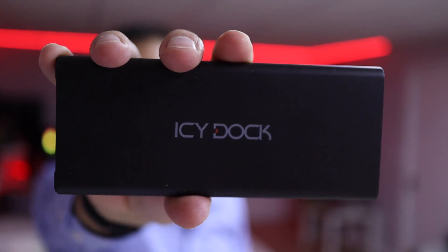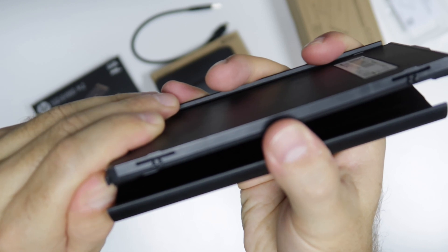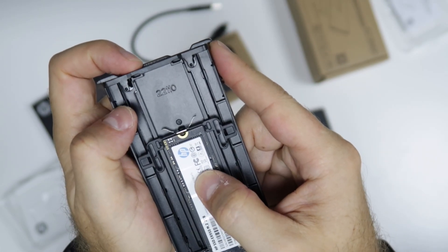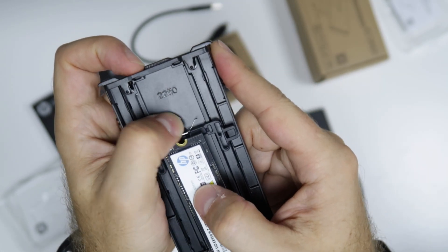Now when we talk about the ICY Dock Nano for NVMe, this is a different story. It's still an affordable solution, but it's made of a metallic enclosure — brushed aluminum on the top and bottom parts with plastic on the base. You can open it up really easily by releasing both sides, and I've got the HP SSD inside. This part is all metallic, which gives it a more premium look and feel. No tools are needed, and you can adjust the SSD size with the automatic tool inside.